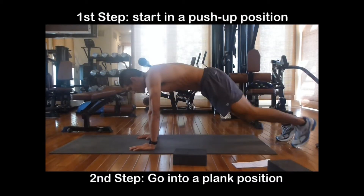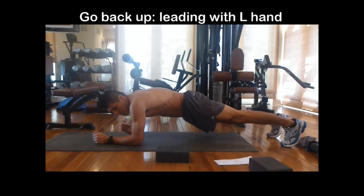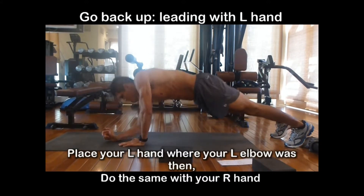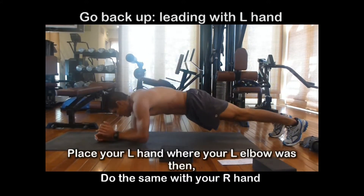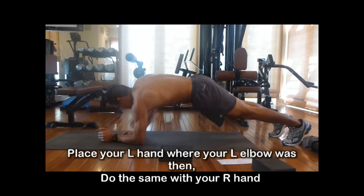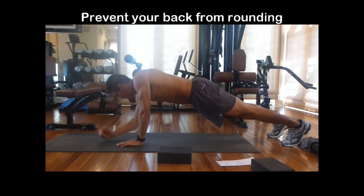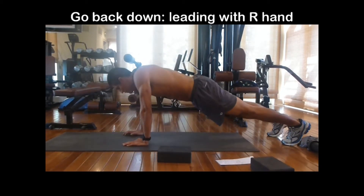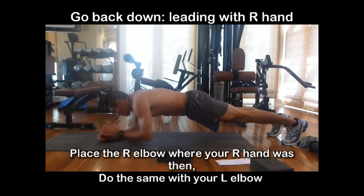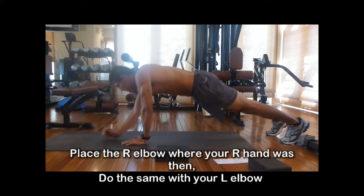You're going to start in the push-up position and you're going to go into a plank. Now when you're going back up, you're going to lead with the left hand. You're going to place that left hand where that elbow used to be and do the same with the right hand. Now you want to prevent your back from rounding, so you want to squeeze your shoulder blades. When you're going back down and leading with the right hand, you place your right elbow where your right hand used to be and do the same with your left elbow.